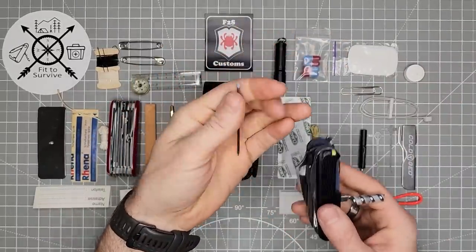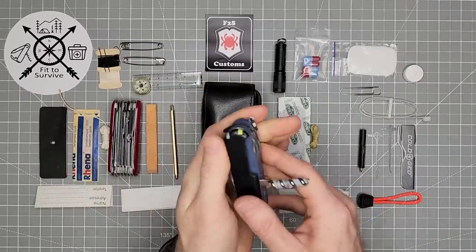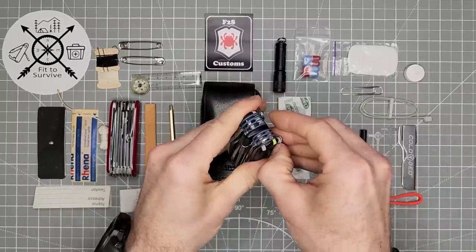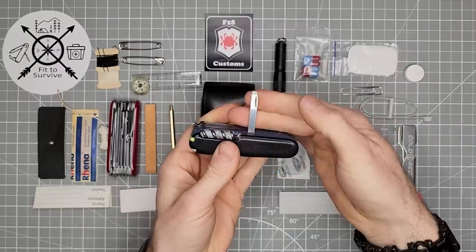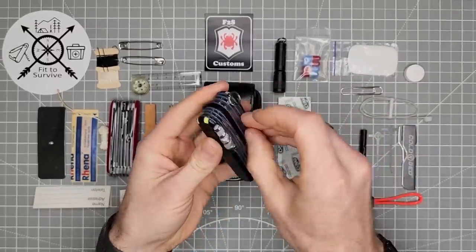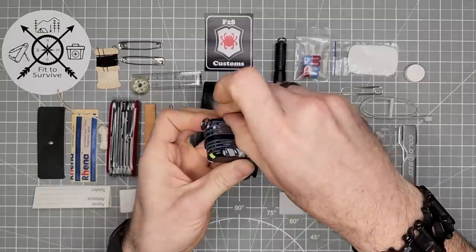We also have the pen, which is going to be our only writing instrument — other than we're going to keep the mechanical pencil as well. Then behind that you have the chisel, which can be a bit difficult to open without fingernails behind the corkscrew. The small flathead screwdriver, and lastly the awl.